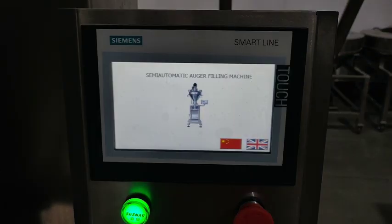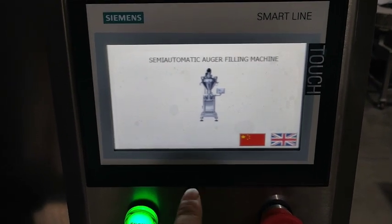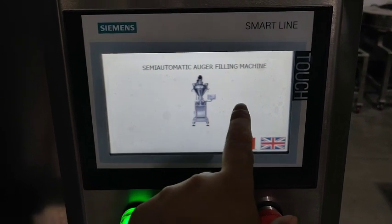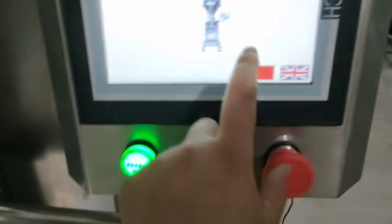I'm going to show you how to adjust this machine when you get it before the packing. First you enter into this main page. Here we choose your language.